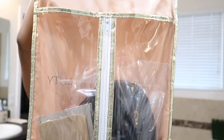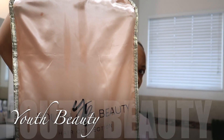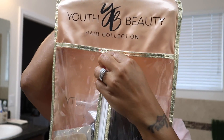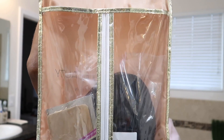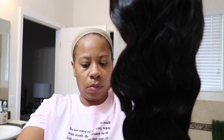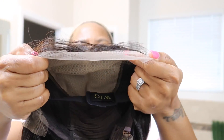Hey guys, welcome back to another video. Today I'm gonna be working with Youth Beauty — they sent me one of their glueless pre-made fake scalp lace front wig. This is a pre-made fake scalp six-inch lace wig. It has invisible knots, it's a glueless lace wig, no stocking cap needed, you don't even need to braid your hair to the back, you don't need to bleach the knots, you don't need Got2B glue, gel, you don't need to tweeze — you don't need to do nothing with this wig but pop it on your head and style it. It's a body wave texture, either 20 or 22 inches.